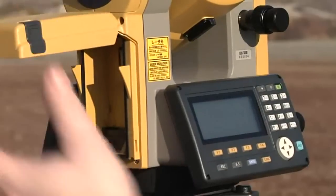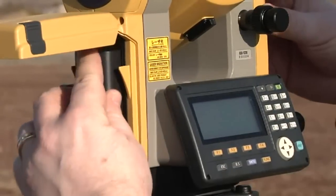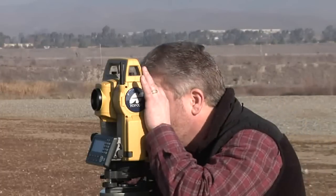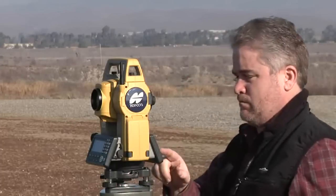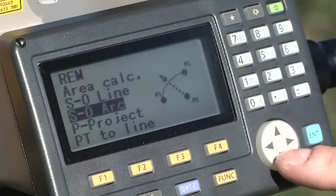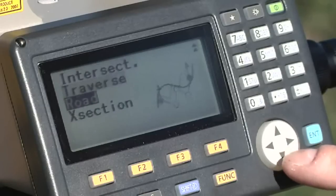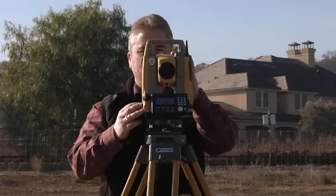TopCon's innovation has also vastly improved battery life, giving the new ES series a staggering 36 hours of operation from just one battery charge. The onboard software and icon-based navigation makes every operation a breeze, providing advanced measurement and calculation functionality without an external data collector.